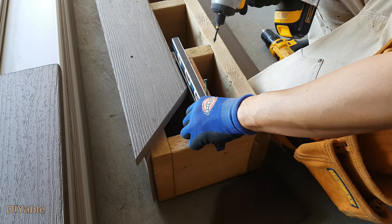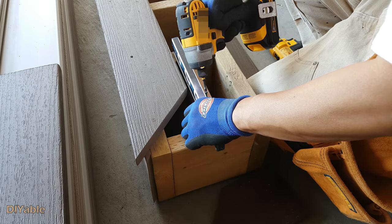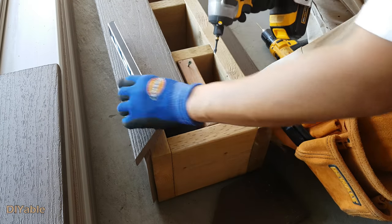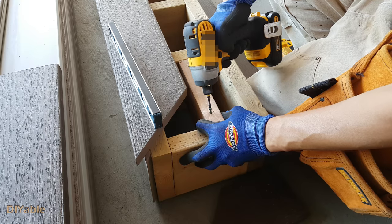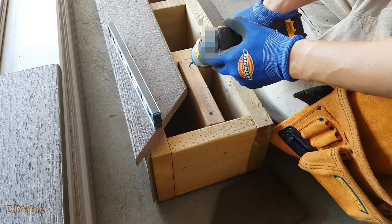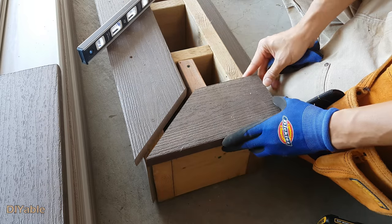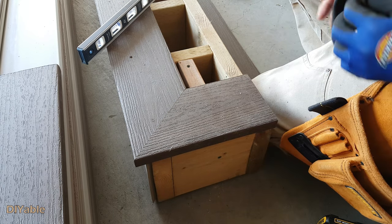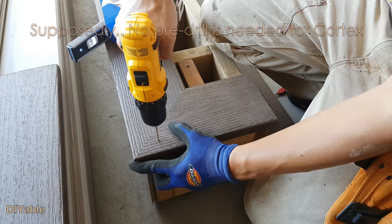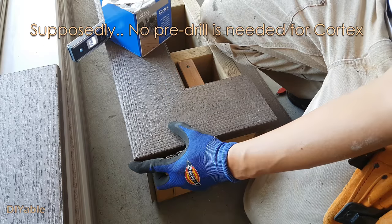Next, I will work on this one-step staircase. This is the advantage of having a super low-level deck — I only need one step and, of course, I don't need any railings. As per instructions from ASAC, there is no need to leave any space on the joint. If you have a good weight saw and a proper blade, you should get this result — perfectly fit.